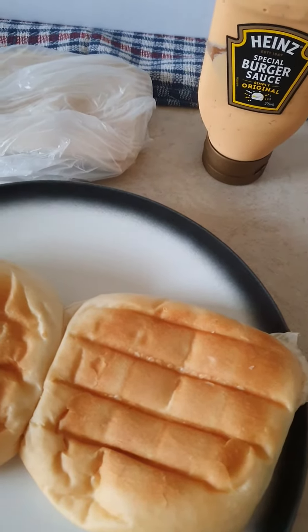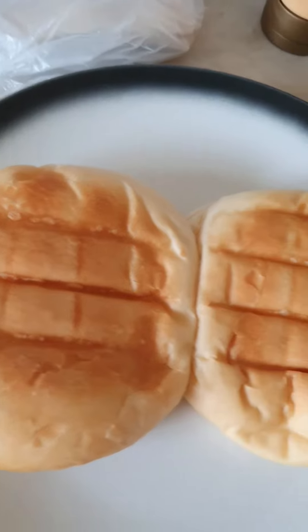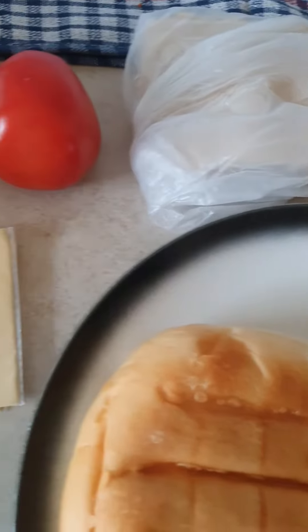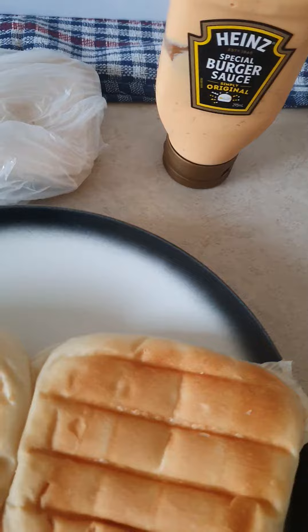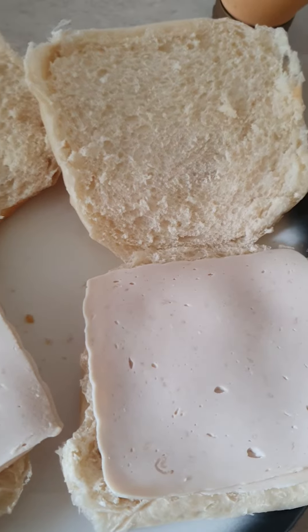Good afternoon, guys. Tonight I'm having for dinner two ham macarons — like two sandwiches from the Chicken Life — tomato and two cheese toast cheese. And you need some special burger sauce as well.